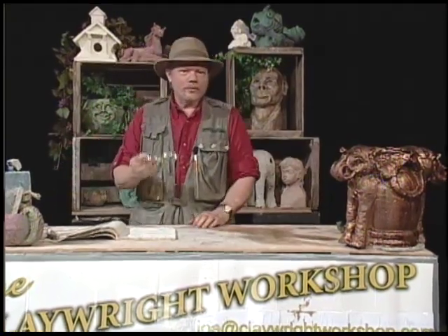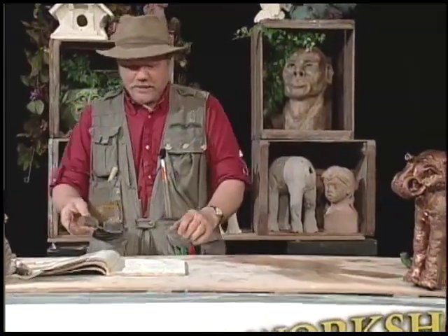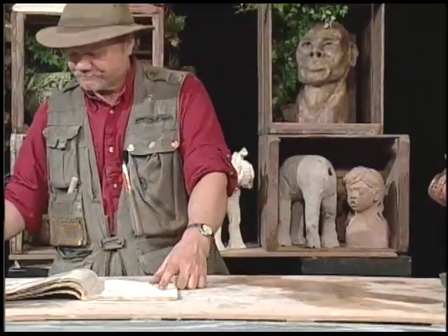Hey guys, welcome to another episode of the Claywright Workshop. You caught me doing my research. Today we're going to do something that I have enjoyed doing for a very long time — one of my favorite animals.